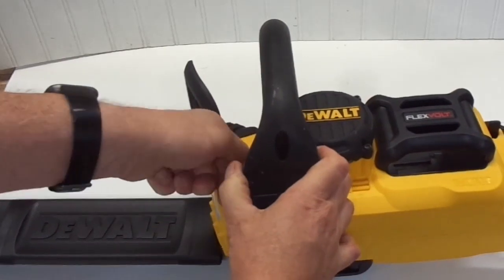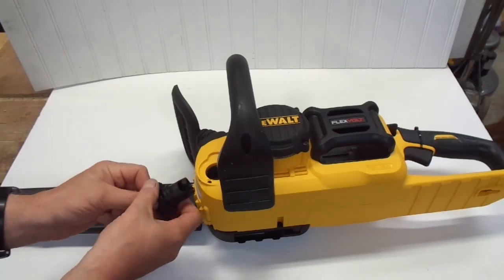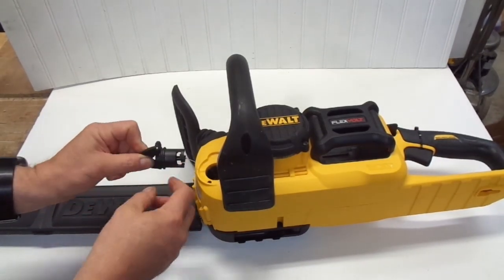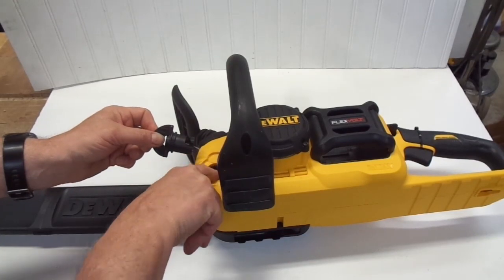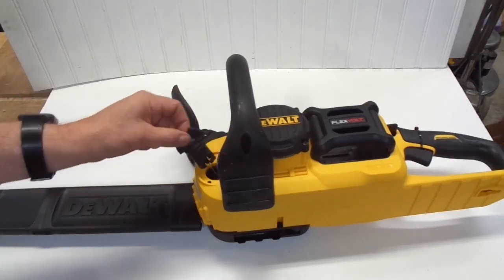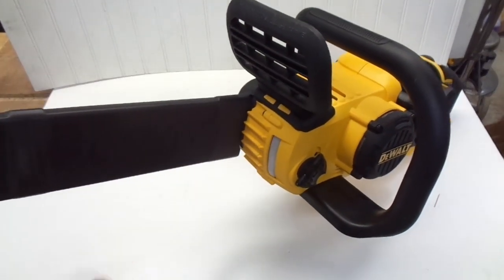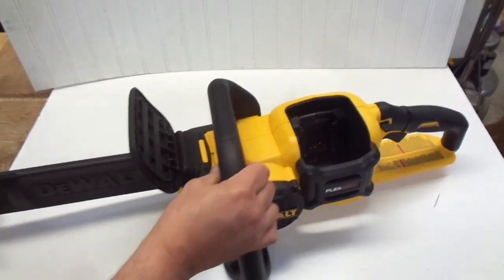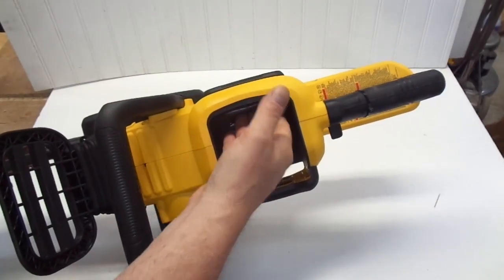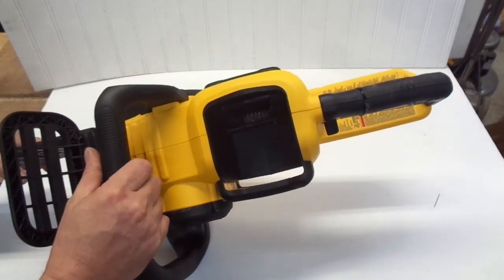The bar oil goes in this port here, and people report on various videos that this leaks, making a bit of a mess. They recommend fitting an o-ring on this lip here, and there seems to be a bit of a rubberized something down here, so I'm going to give that a shot to see if I have one. There's also a sight area here of translucent plastic, presumably to help you know when you're running low on oil. I'm a little leery that this enclosed pocket here is going to collect greasy dirty sawdust, making it difficult to clean.